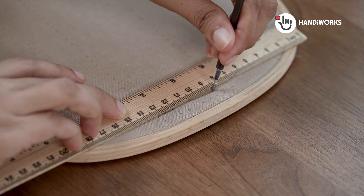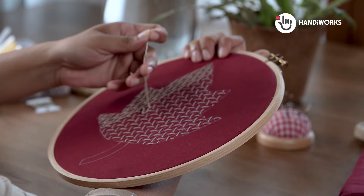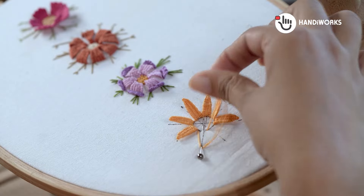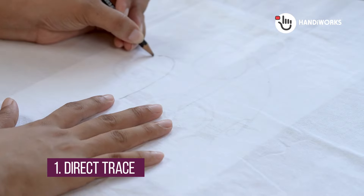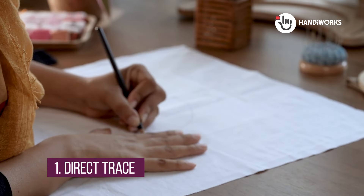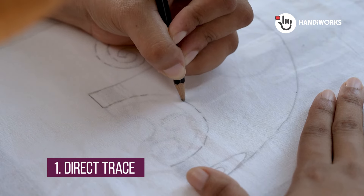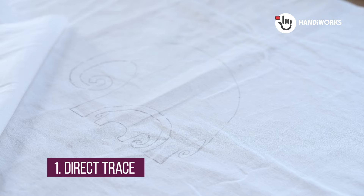Remember, the best method depends on your design and your fabric. So let's get started. Method 1: Direct Trace. Let me share the easiest transfer method of all. With light fabrics, you can skip the fancy tools — just print your design and trace it onto your fabric using a pen or pencil. Then stitch away.